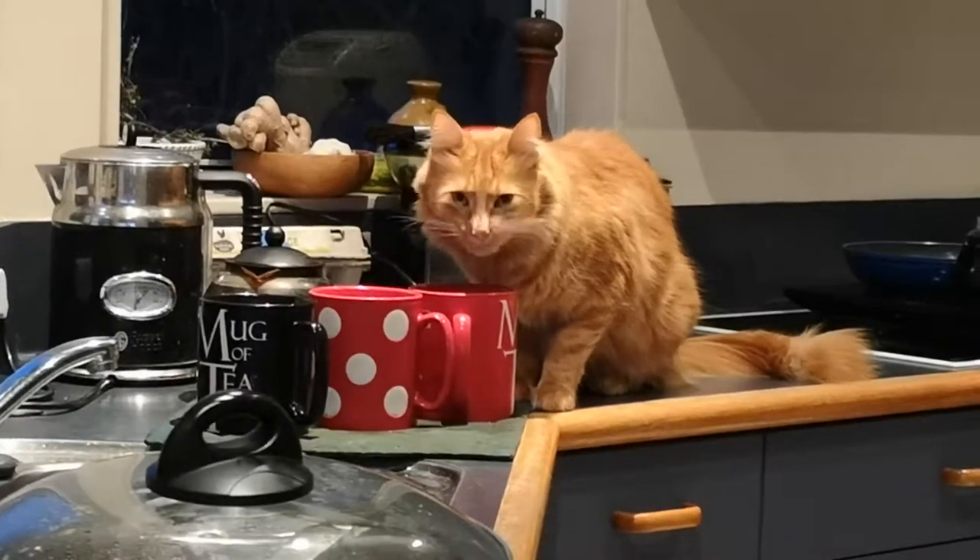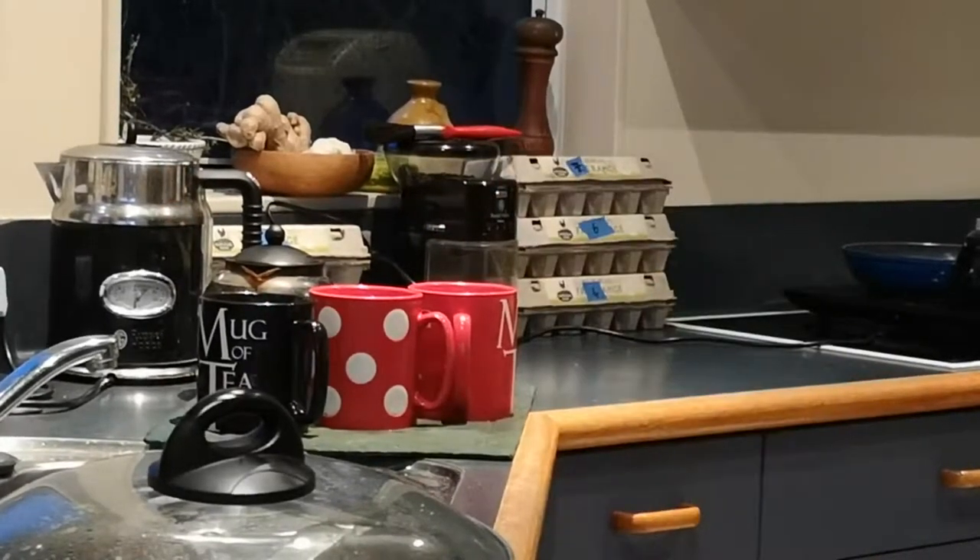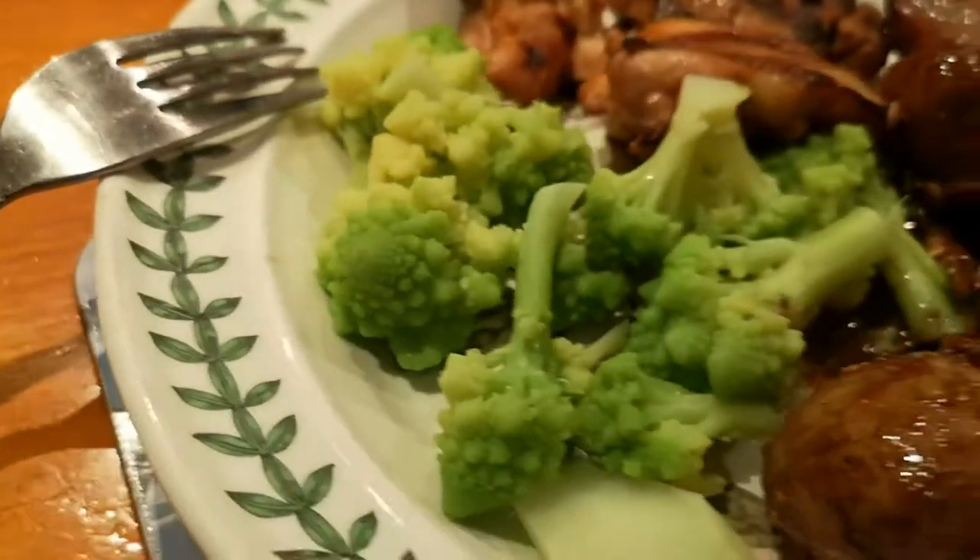Rufus, get down. But for now, that's your lot.